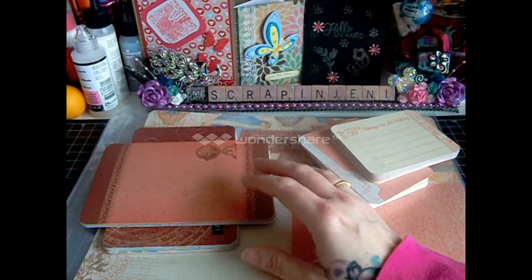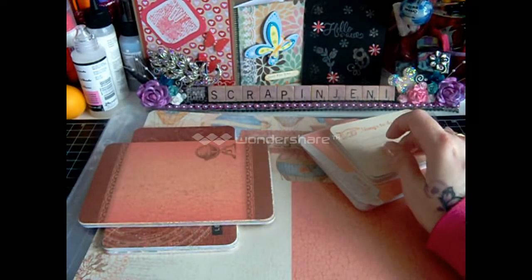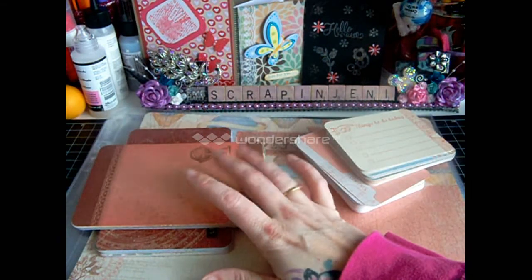You'll get 44 4x6 cards — 2 of each of 22 designs. Then you'll get 78 of the 3x4s, 3 of each of 26 designs. I'll show you all 26 and all 22 designs.